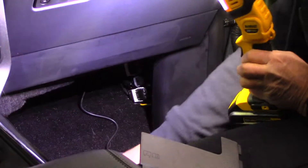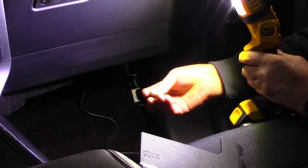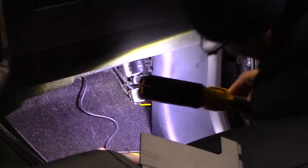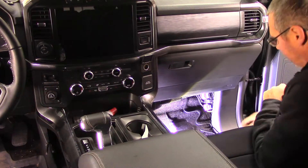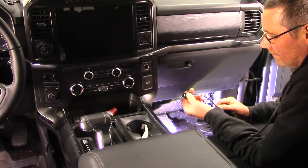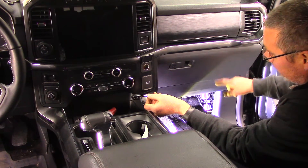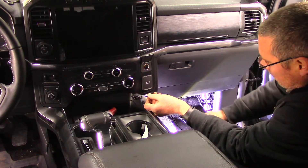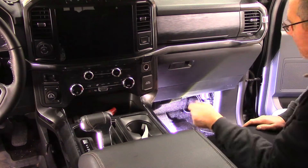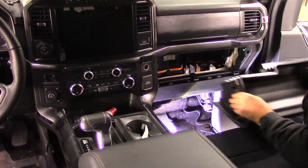I pulled out the little 7.5-amp fuse. There's something called a piggyback fuse relay — you plug it in, then plug in another fuse on top — I'm expecting that tomorrow from Amazon. For now I just want to find where things are going. Since we found a good constant power source that's on even with the vehicle off, I'm going to put in this switch and mount it here. The power will go through a fuse to the switch, and the switch will go to the dash camera connection.